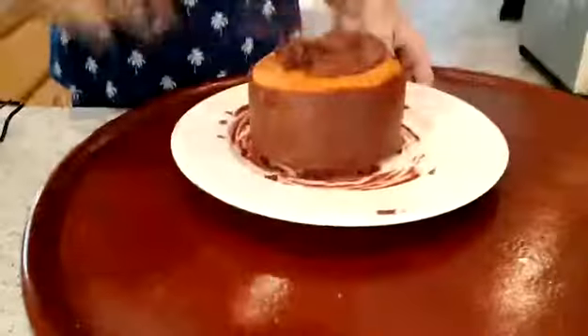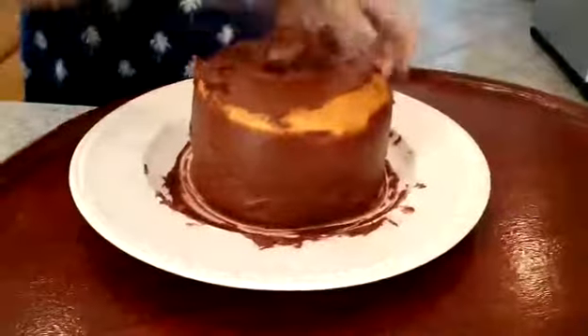We picked up these blue angled metal icing spatulas for the family. Our 13-year-old was the first to grab them and decorate her first cakes. She had fun and felt like a pro with these icing spatulas.